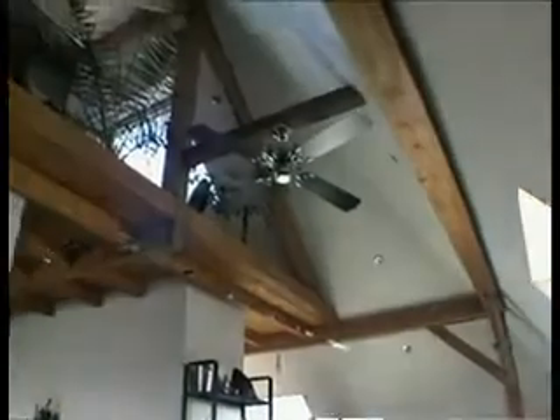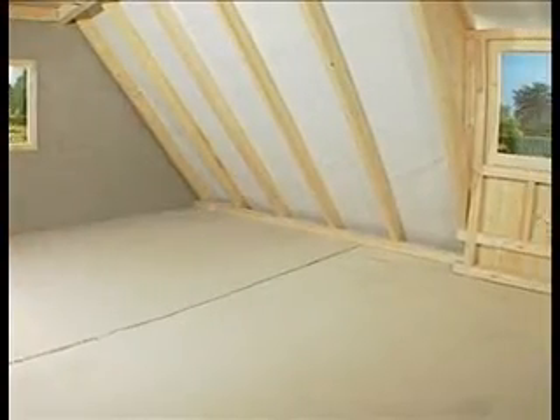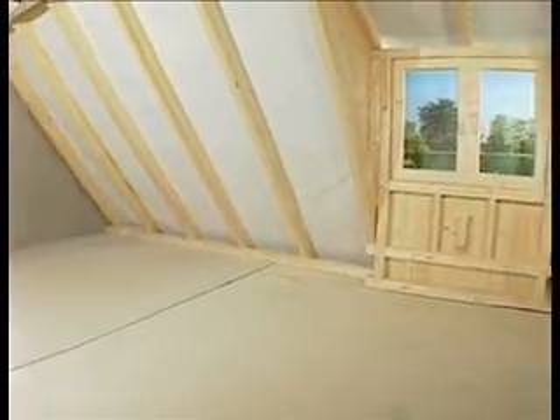This film shows how, using a loft conversion as an example, Fermacell can allow you to undertake projects that you may previously have considered too difficult.